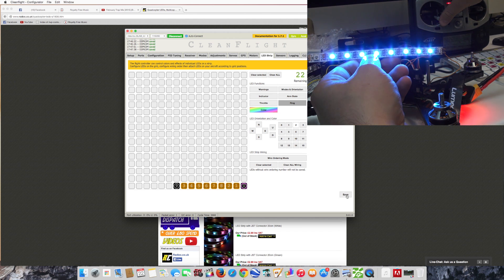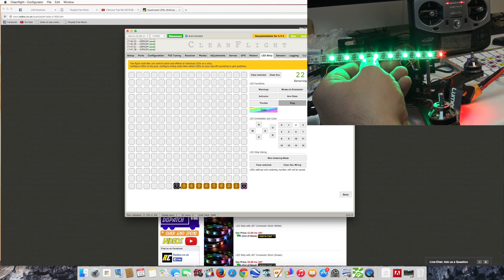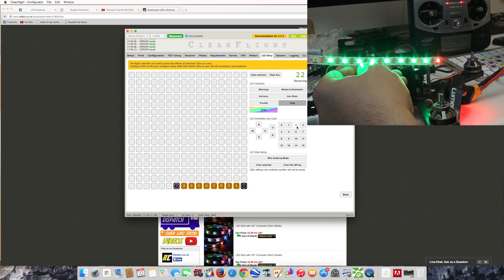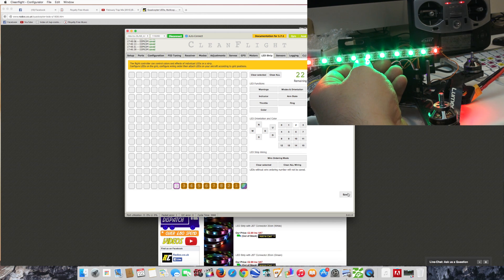For argument's sake, let's go again to the far right-hand side one here, select ring and save. For some reason that one's gone off. Arm - you can see that they're now flashing. And disarm. I'm not sure why that's actually gone off and only comes on when it's armed. I'm just going to disable the ring on there because I don't really want them flashing. There we go. Seems to be a little small bug in that happening there. Not flashing anymore.